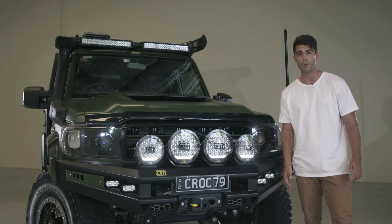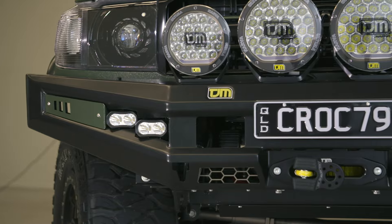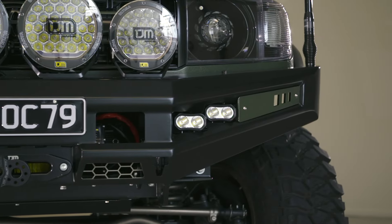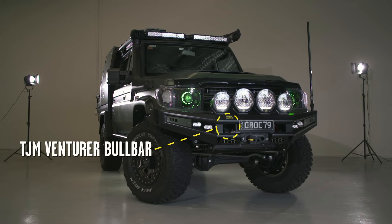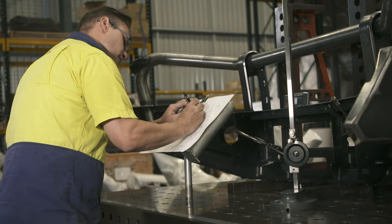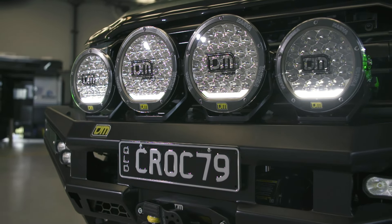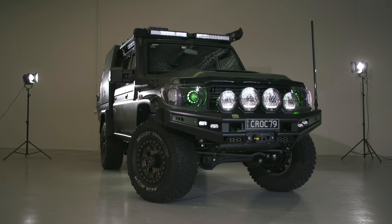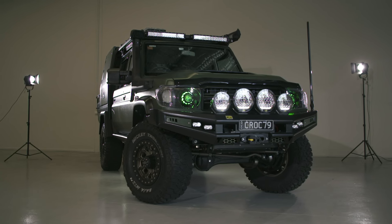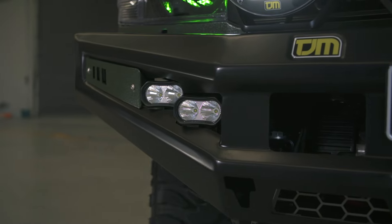Starting at the front, we really wanted the Salty 79 to stand out. One look at the front of this four-wheel drive and you just can't look away. It all centers around TJM's all-new Ventura bull bar. The TJM engineers had a mission to build a bar for the 70 series Cruiser that not just looks insanely tough and stands out — it had to back it up with class-leading strength and usability. First look at the Ventura bar you can immediately see how well it suits the front of the 79, but it's what you can't see that makes the Ventura bar so good.